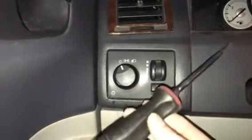I've got a replacement switch that I picked up at O'Reilly's, and I'm just going to show you guys how you switch this out because it's pretty easy. I've got a flat head screwdriver here.